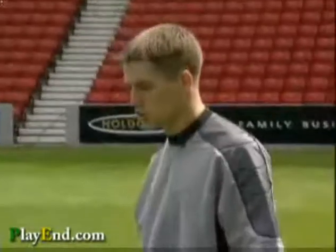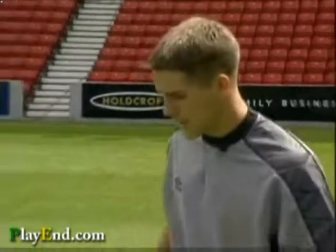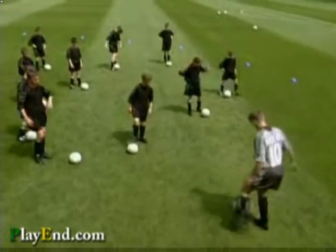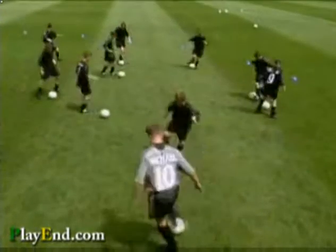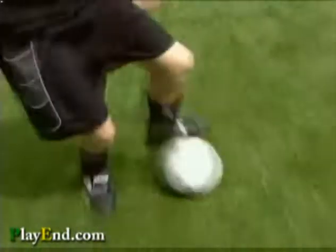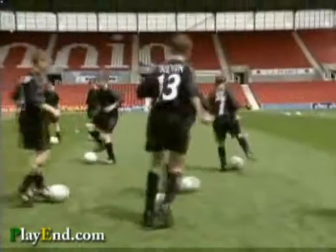One step further on that one is just using one foot to roll it, then stop it, roll it and stop it again. Off we go. Well done — try to keep your head up as you're doing it so you don't bump into anyone. Well done.